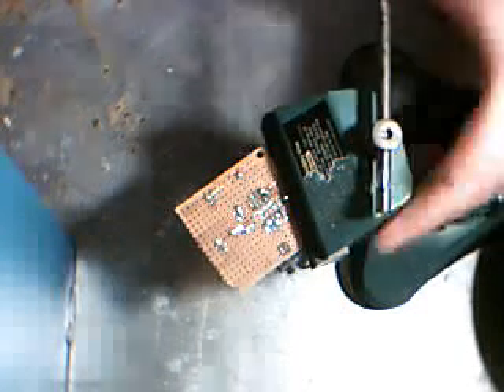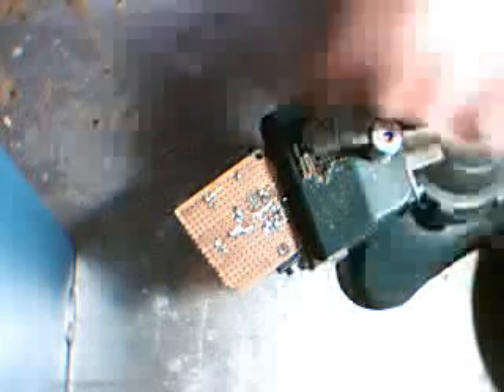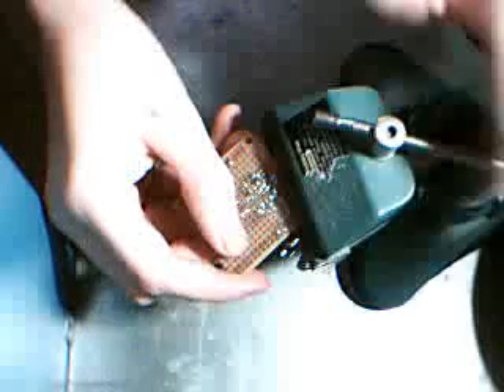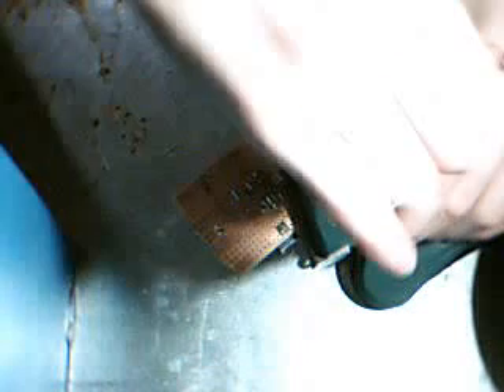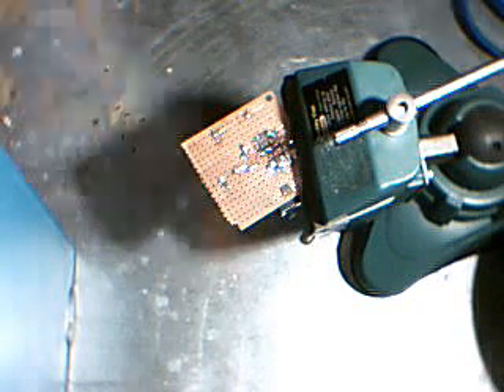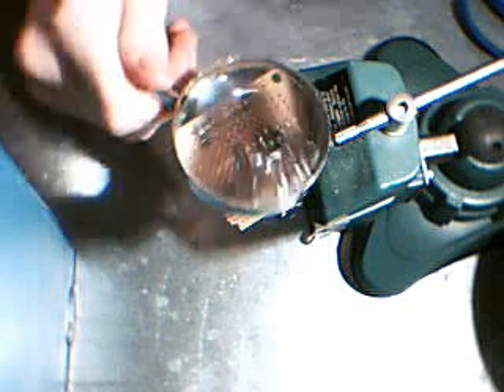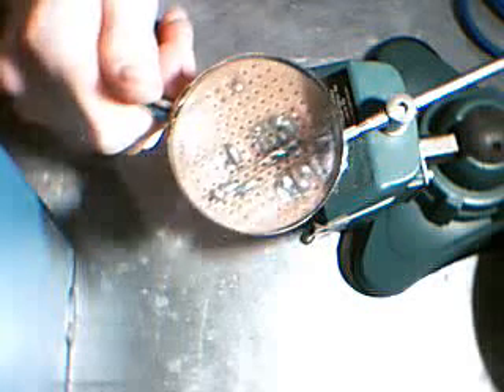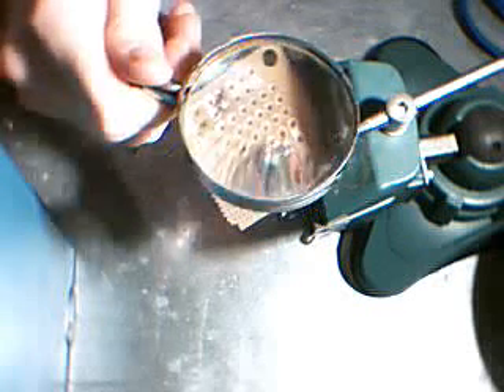Another thing you might want is a vise. Vises are great for holding your circuit board while you're working with it — they allow for almost like a third hand. A good thing to have also is a magnifying glass. If you can't quite see some stuff, you can hold it and see it better.